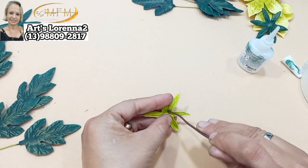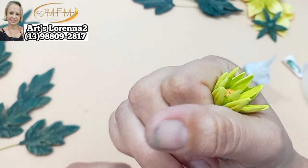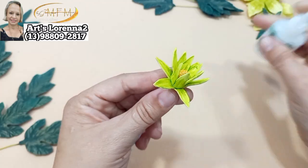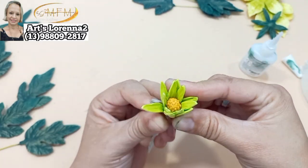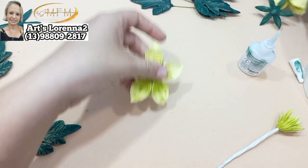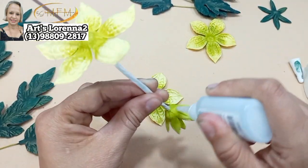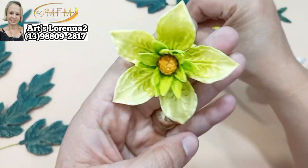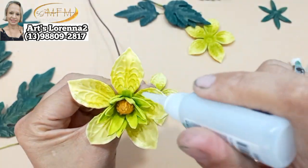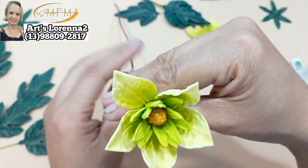Vou passar cola nas pontas ali na parte do meio, em cada ponta, e vou puxar pra cima porque quero ela fechadinha — mas que fique aparecendo o miolo. Esse miolinho, essa mini amora pra fazer miolinho de flor, tá lindinha demais! Super recomendo, porque é super rápido fazer com gesso. Compensa bastante, dá pra fazer bastante e deixar feito. Passei cola ali na pontinha que tava solta — colei duas intercalando.